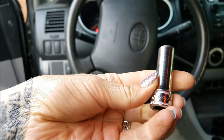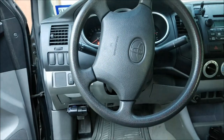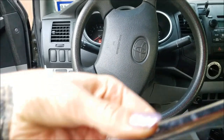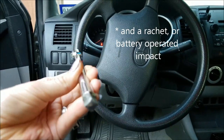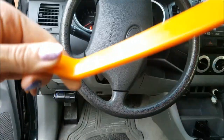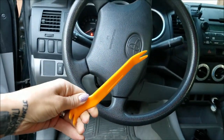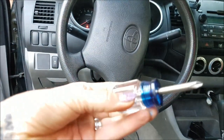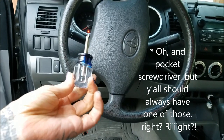The tools you will need for this job: a 10 millimeter socket, an extension of some sort — preferably with a wobbly end to it — a plastic pry apparatus, and a stubby Phillips screwdriver. And that's literally it.